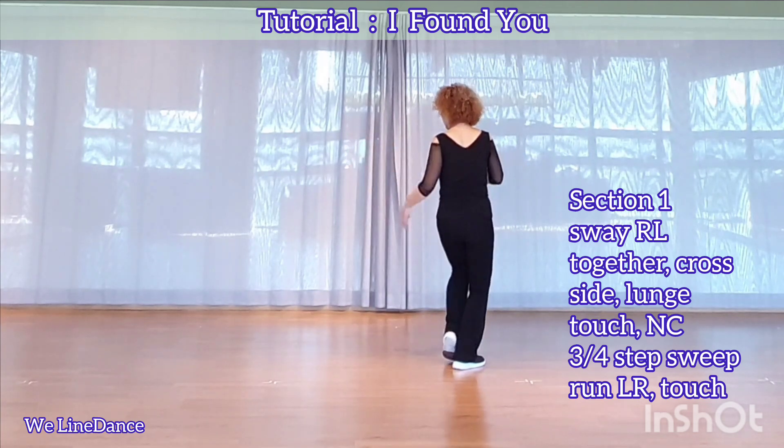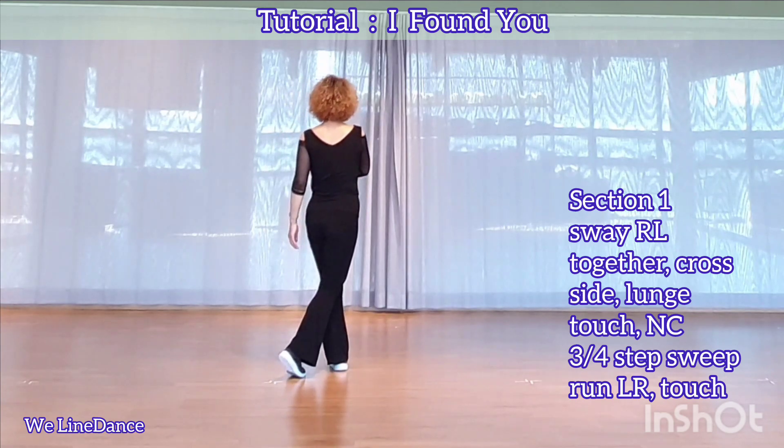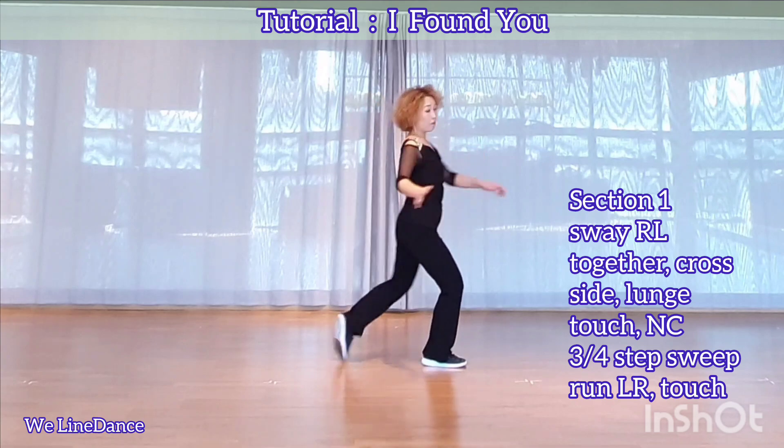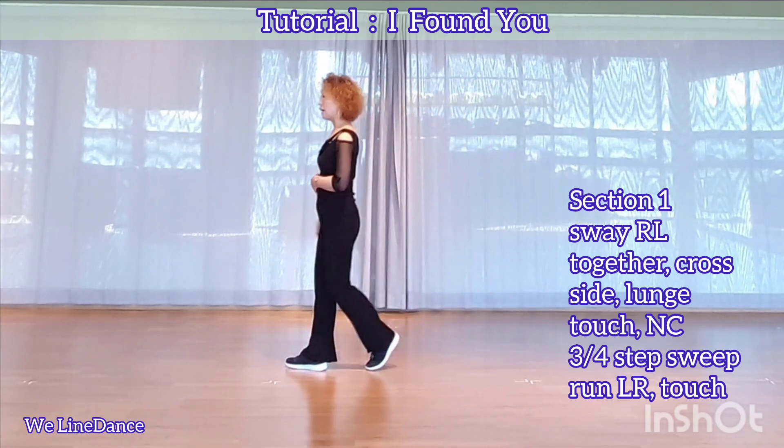And nightclub basic to your left, big step to side, rock behind, recover. Three quarters to your right, step forward and sweep from back to front, run, left, right, and touch forward.